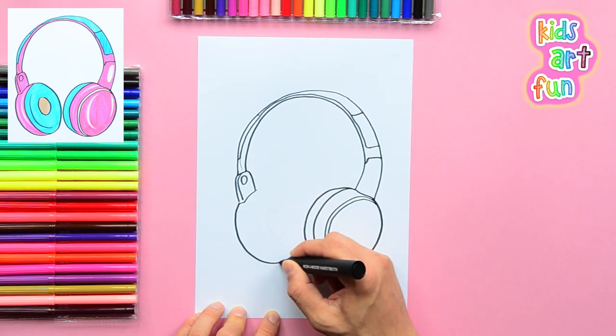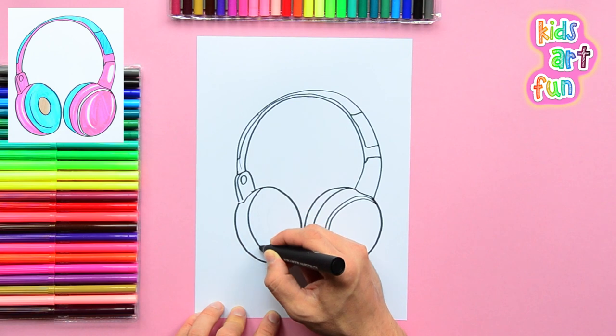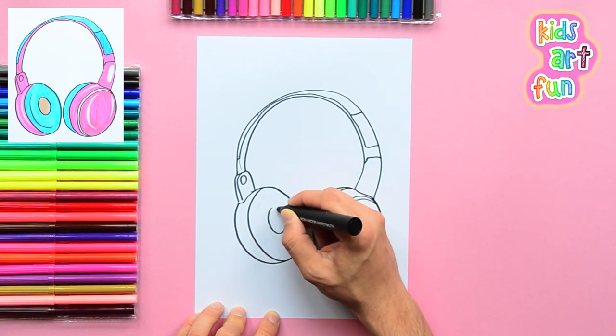Now for the left earpiece. We actually see the inside of this one, so you can draw a smaller circle in the middle for the speaker.